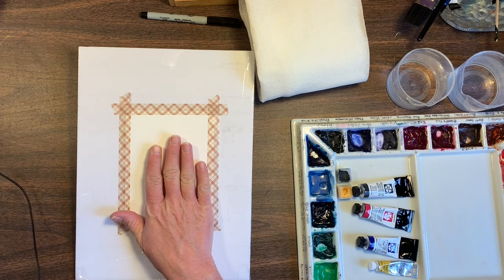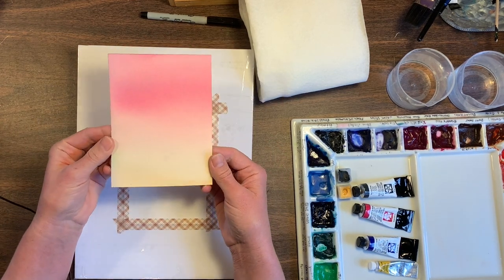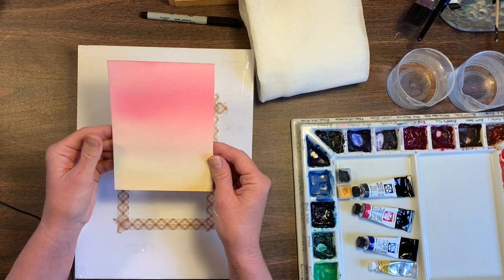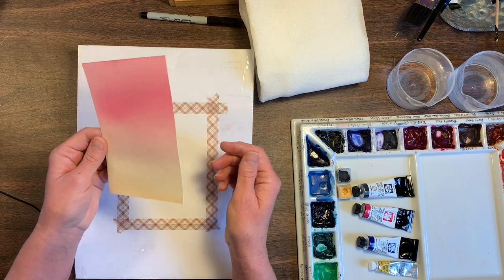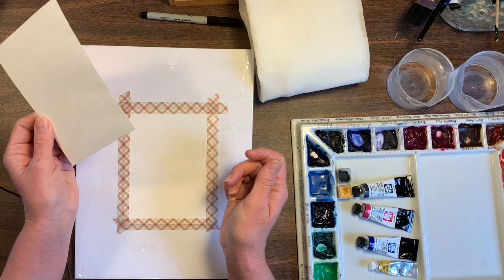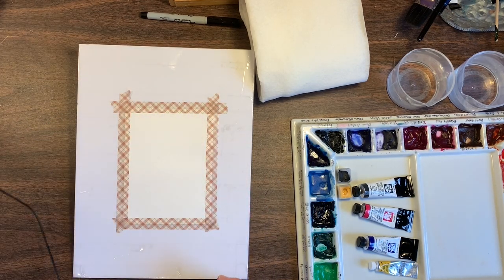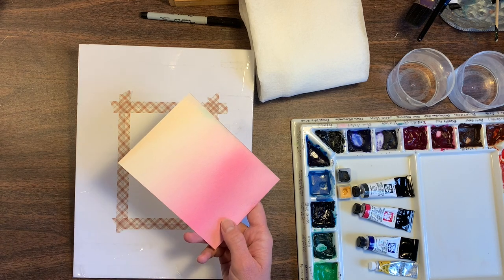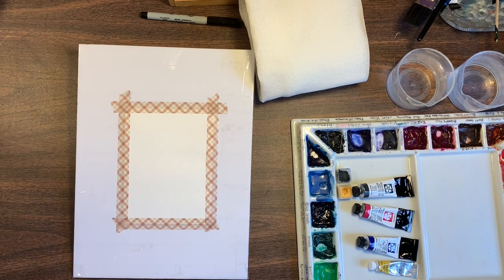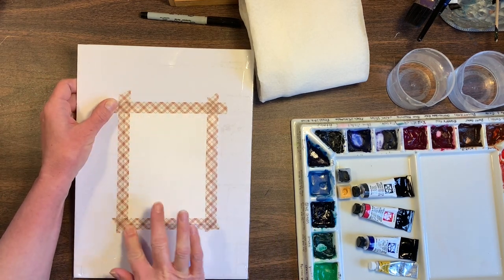I'm actually painting on the back of this piece. I did this earlier and I wasn't 100% satisfied with how it turned out, so I thought I'd give it another go and try painting on the back. I just taped it down. I had cut that Kilimanjaro paper into four squares, so now I have a lot more paper to use.